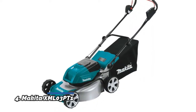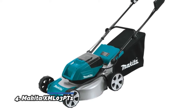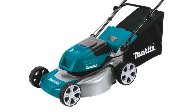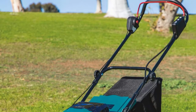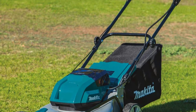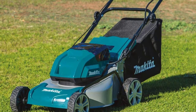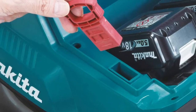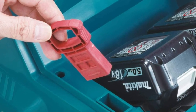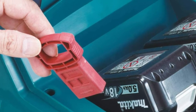Number 4: Makita XML03PT1. No gas, emissions, oil mixing, or pull starts, with reduced maintenance and low noise levels. Commercial-grade steel deck. Cuts up to a half acre in 53 minutes or less with four 18V LXT 5.0Ah batteries. BL brushless motor delivers up to 3,300 RPM. Quiet mode reduces noise by providing constant speed control at 2,500 RPM.